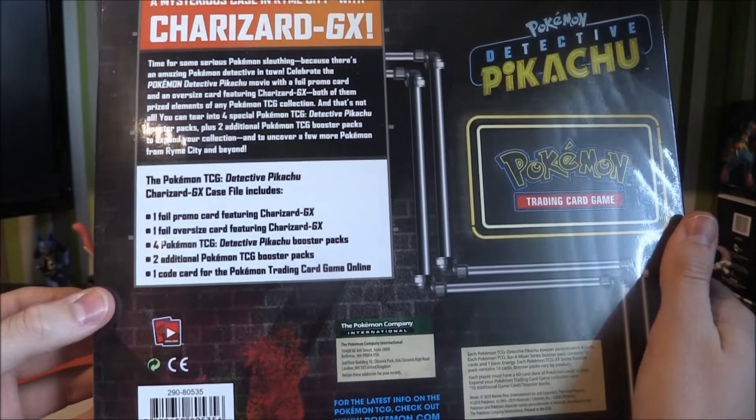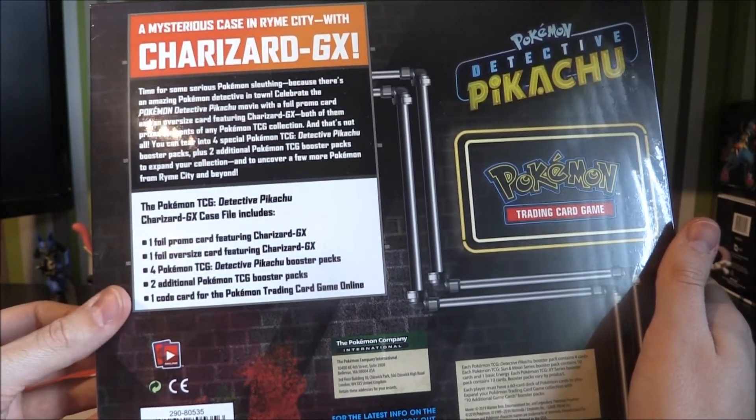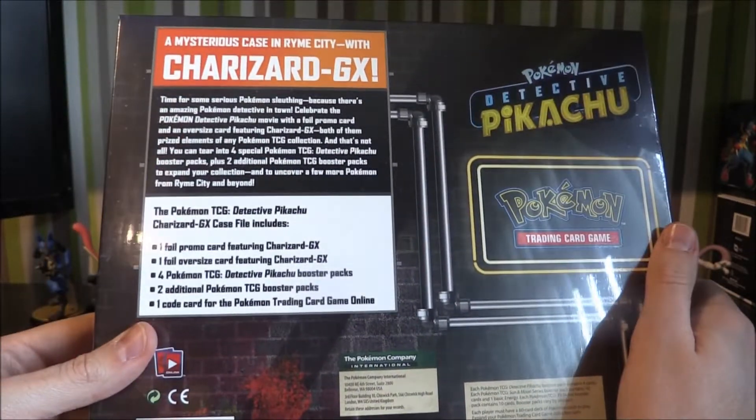We're going to get four Detective Pikachu packs, we've got the Charizard GX, we've got two additional TCG packs and obviously that online code as well.